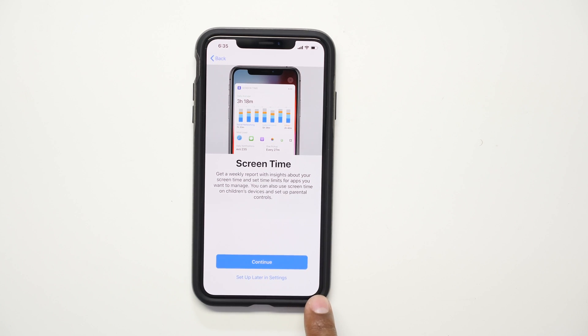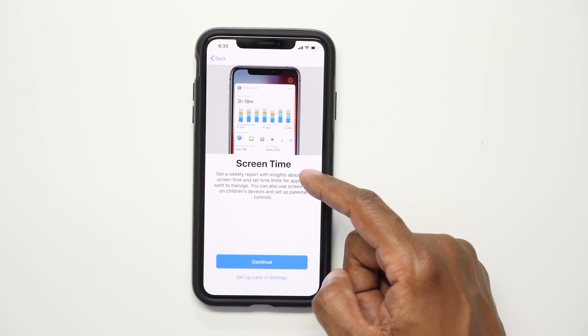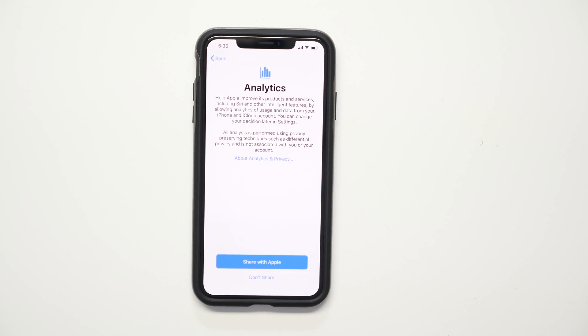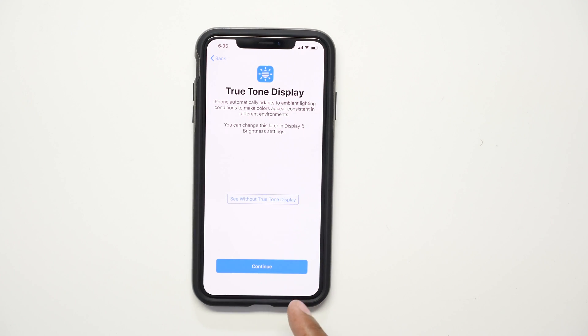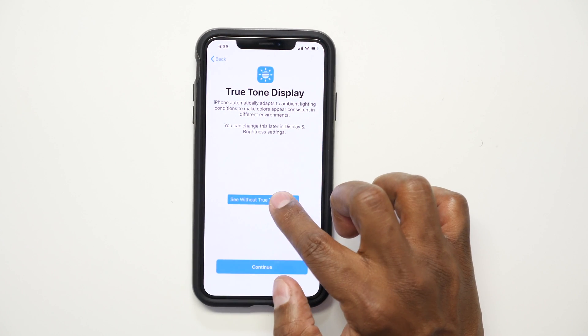This is a new feature called Screen Time where you can see how much time you're spending on different applications — social, productivity, emails — to help guide you on your usage. You can also choose whether to share analytics with Apple. There's also True Tone, which automatically dims the lights according to what it sees in the room through the sensors. In real life it looks like amber versus bright white.